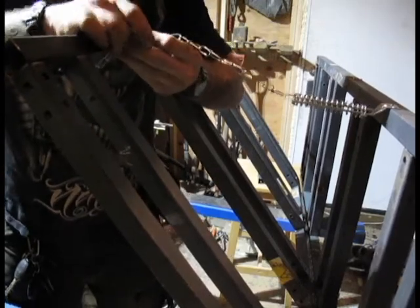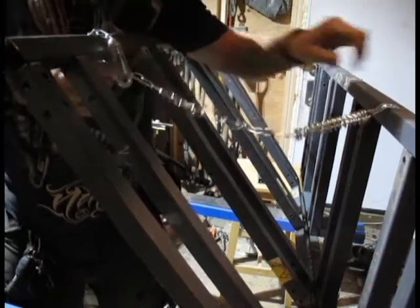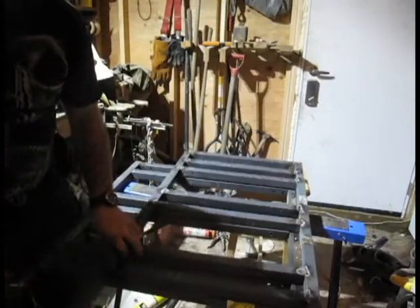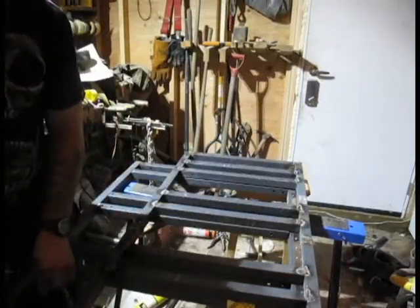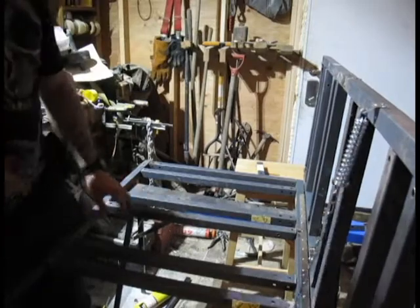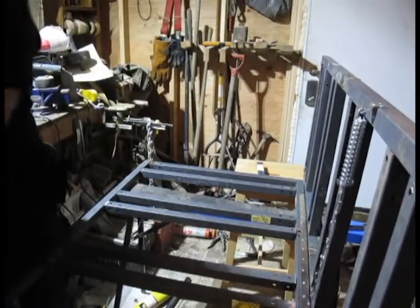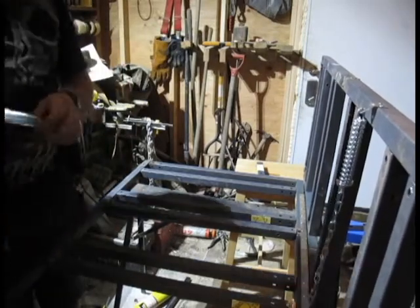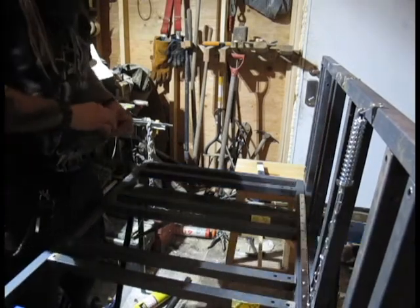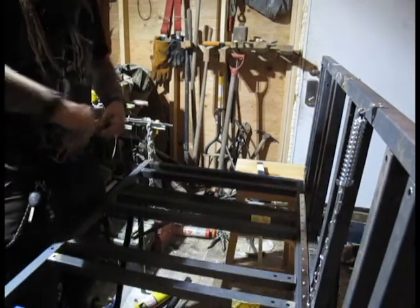Maybe you guys will think this is such a great video that you'll get on my Patreon page and buy plans to build one of these. Enough of you do that and I can afford to pick up my own welder and get this finished up nice. In the interim, let's put a second one of these storm door chain thingamajigs on.